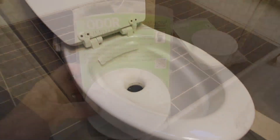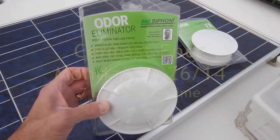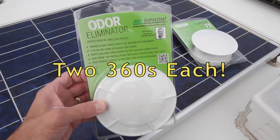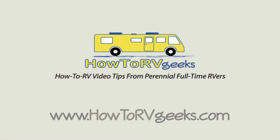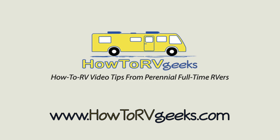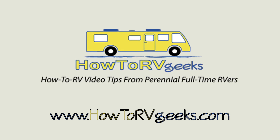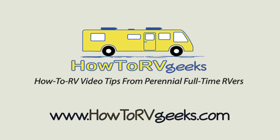We couldn't believe it. We're so impressed with our 360 Siphon roof vents that we're giving 10 of them away in our newest RV Geeks contest. On Monday, May 26th, 2014 at 7 PM Pacific Time, five lucky RV Geeks viewers will each win two 360 Siphon roof vents — one for their black tank and one for the gray tank — a retail value of nearly $300 in prizes. Visit HowToRVGeeks.com to subscribe to our video blog and enter for a chance to win. If you're viewing this video after that date, you can still get rid of odors in your RV by clicking the link in the video description to purchase 360 Siphon roof vents. Best of luck in the contest and thanks for watching.